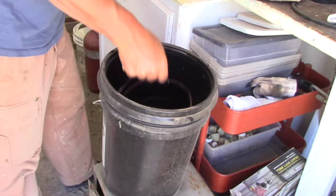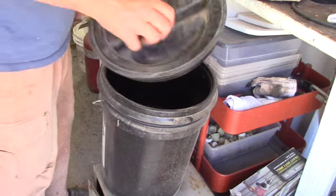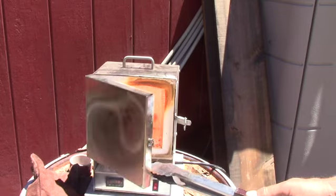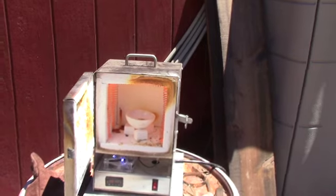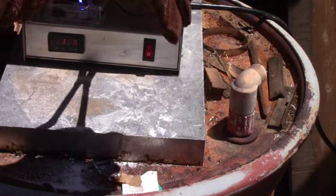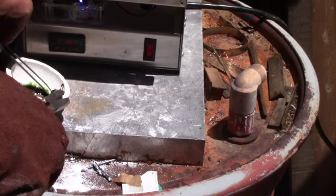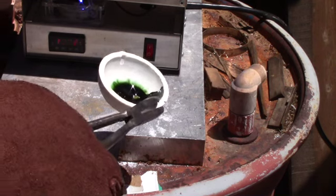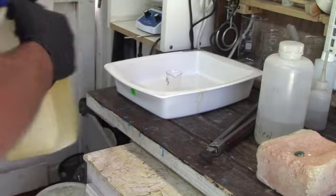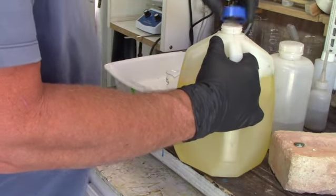You might ask what I do with the remnants of my experiments — this is my stock pot. Any waste material from silver processing goes in here and will be treated over a long period of time. There's a coil of copper in here which will condense out any silver that's still in solution. Then we will put iron in with the nitric acid to pull out any copper, and then dispose of the solution in proper hazmat form.